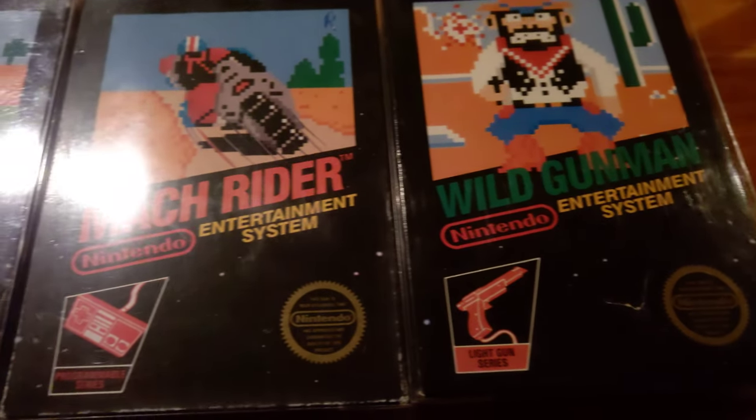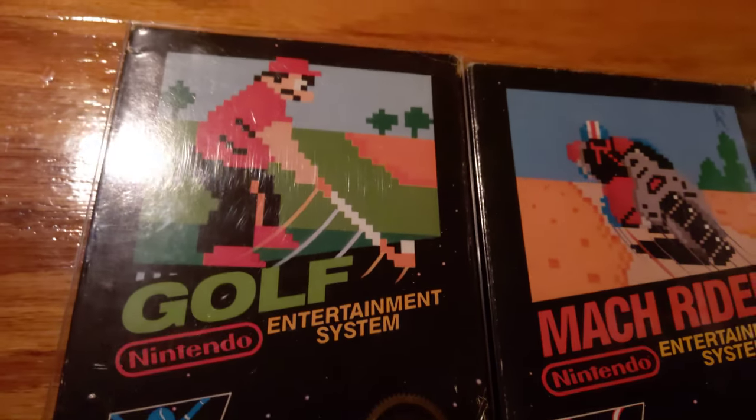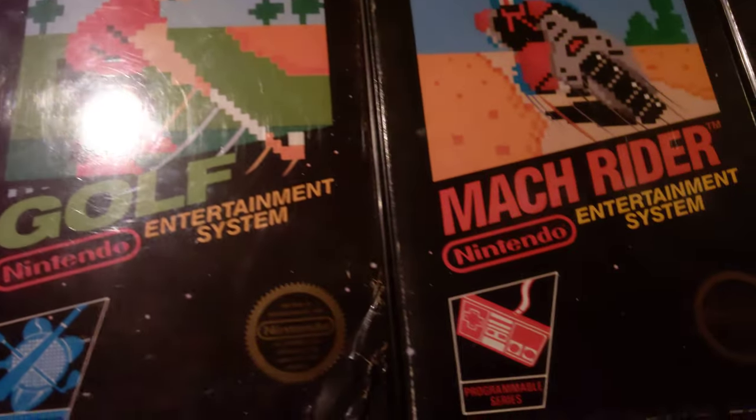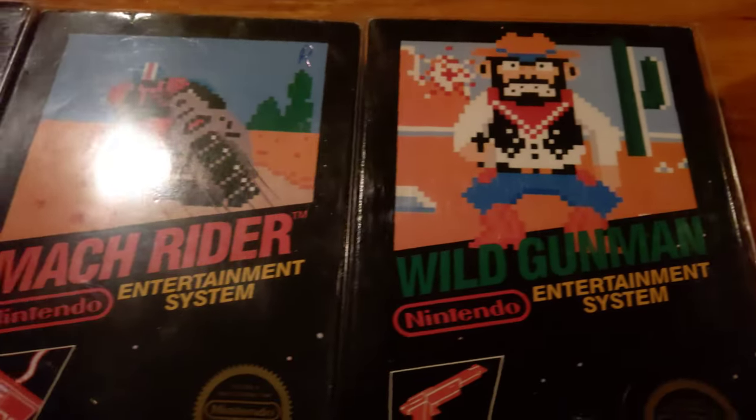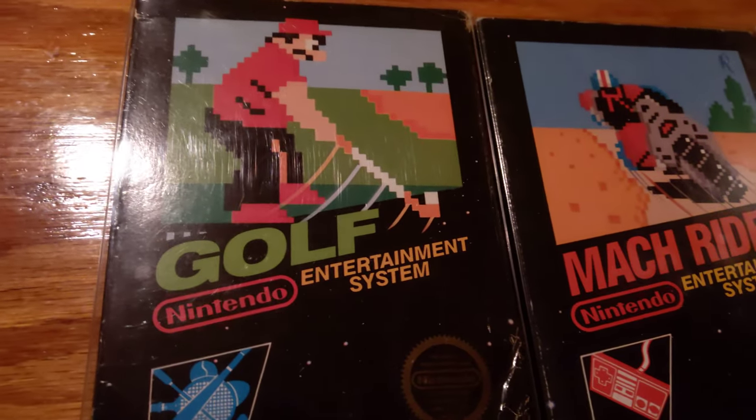I just want to make this video real quick for all the people on eBay that are trying to sell their NES black boxes and label them as hang tab first print.